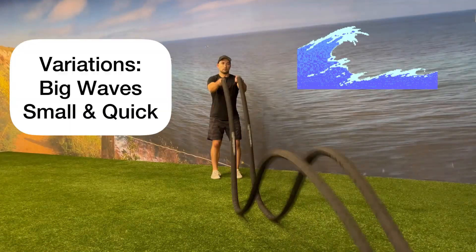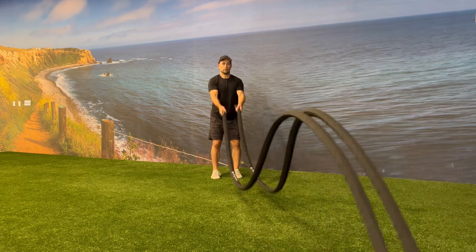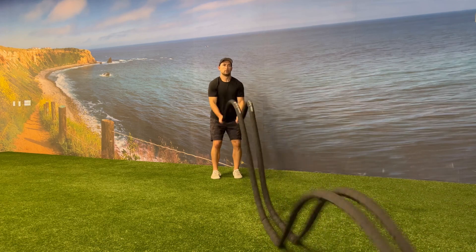And a small bend in your knee. Depending on the desired outcome from the exercise, you can go nice big double waves, or go small and quick and try to get as many waves as you can in a small period of time.